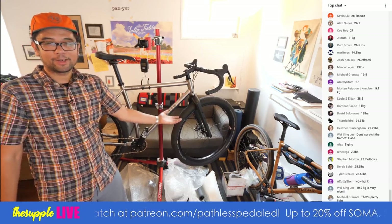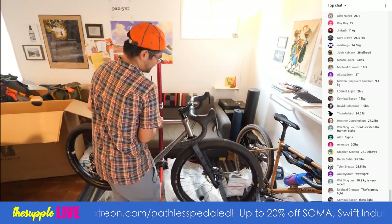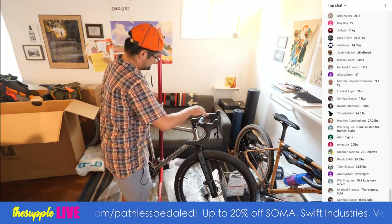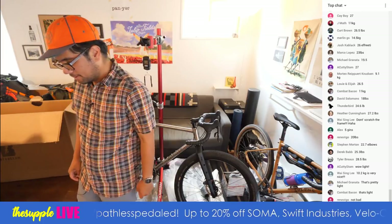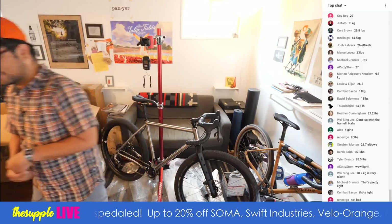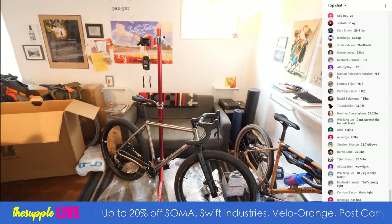I'm going to put air in here and re-weigh it just so I can see if that indeed adds weight, which I doubt. A-Cuddy Tom — that is very light, that is legit lightweight. So I'm excited.